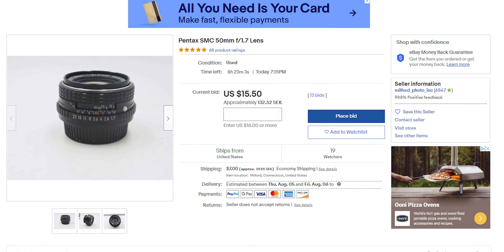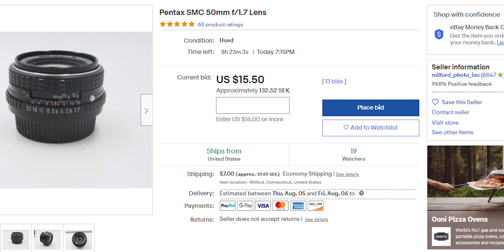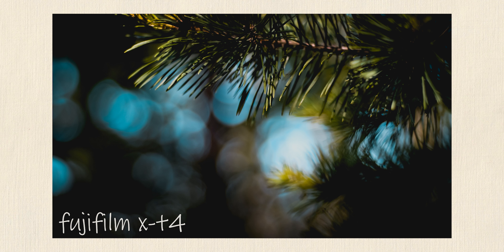This isn't one of those hyped-up vintage lenses that makes you question whether it's worth spending all that money on something just to see what it's about. You can get one of these on eBay for somewhere between $15 and $20, and you should be able to find a lens adapter for about the same amount.